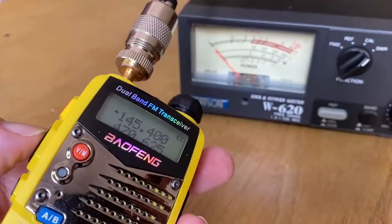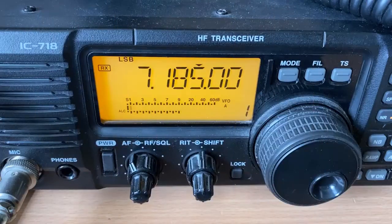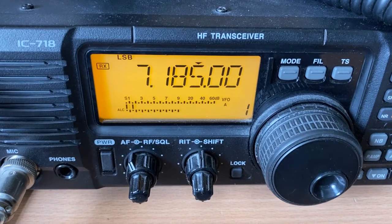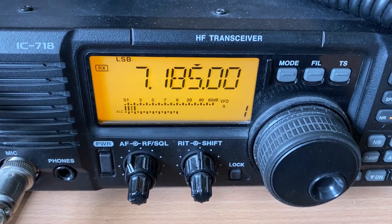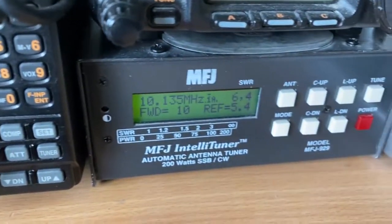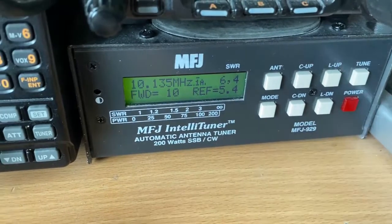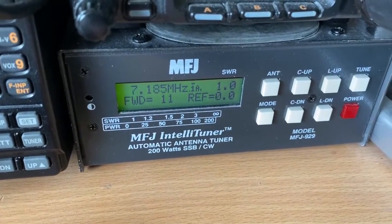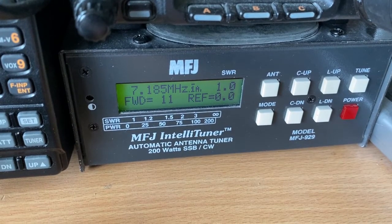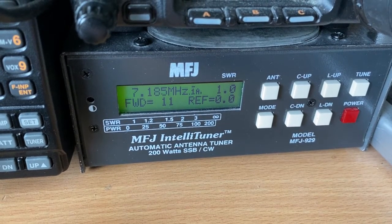Now in the real world, if we were using HF we would use an AMU or an ATU, which will automatically do the adjustment for you. For this example I'm tuned to 40 meters. Here is my AMU — I'll tune in to the frequency and you can see the AMU has correctly tuned itself to the frequency and given me an SWR of 1.0. Perfect.